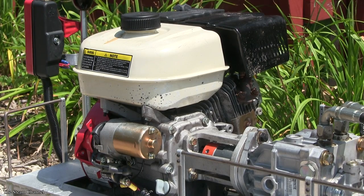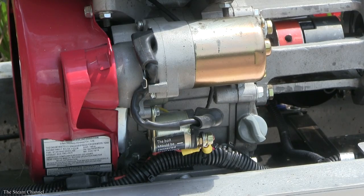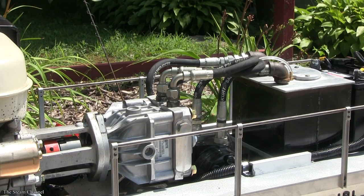Titan Trains offers a solution to this dilemma with their new line of Titan Junior locomotives. These mid-sized locomotives sport a 5.5-horsepower gas engine with an electric start and a hydrostatic hydraulic drive which powers the diesel 3-axle.